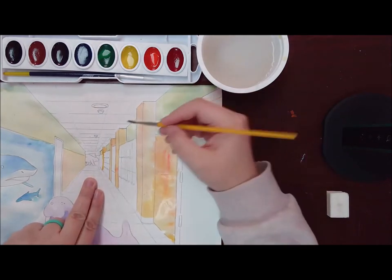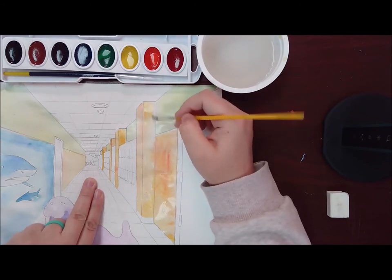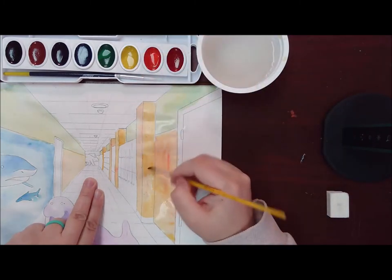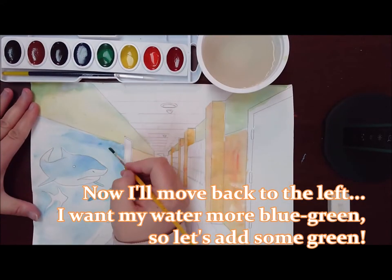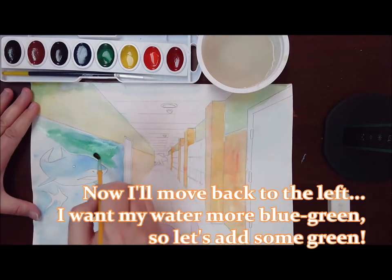Those little details at the end of the hallway are a little tricky. But if you take your time and use just the end of the paintbrush, you'll do great. Another thing to keep in mind is going to be where the light is and where I should have my shadows — I'll go back to that later to add those details. For now, I'm going to leave it with just a wash.